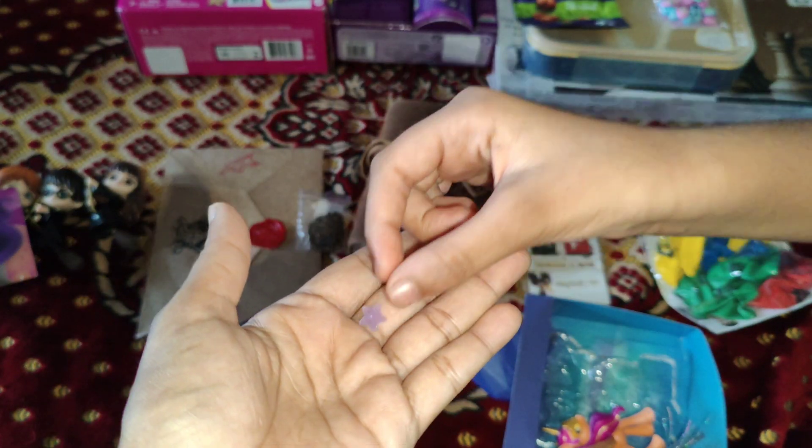I love babies. This — I don't know what it's called — I think it's where you keep the babies. And this looks like a rattle or something. I'll keep this here.